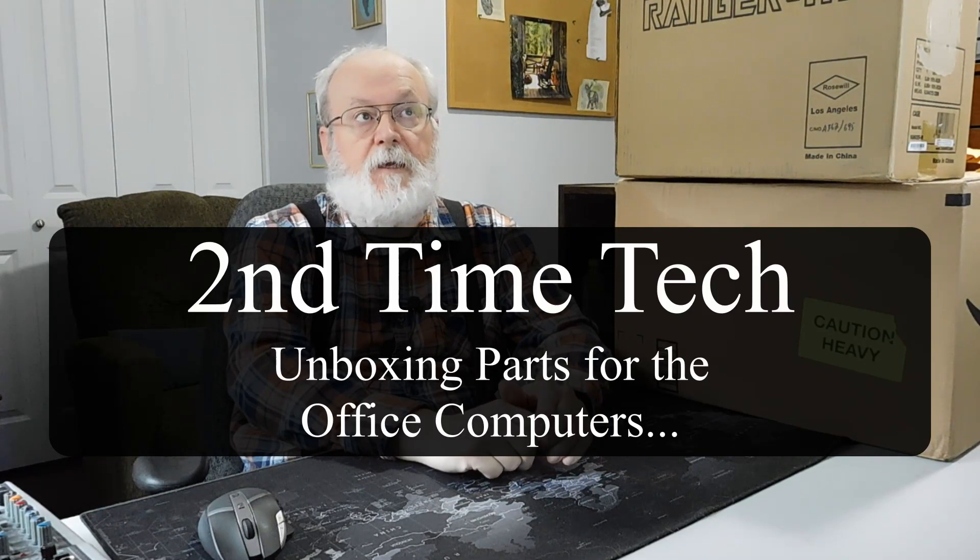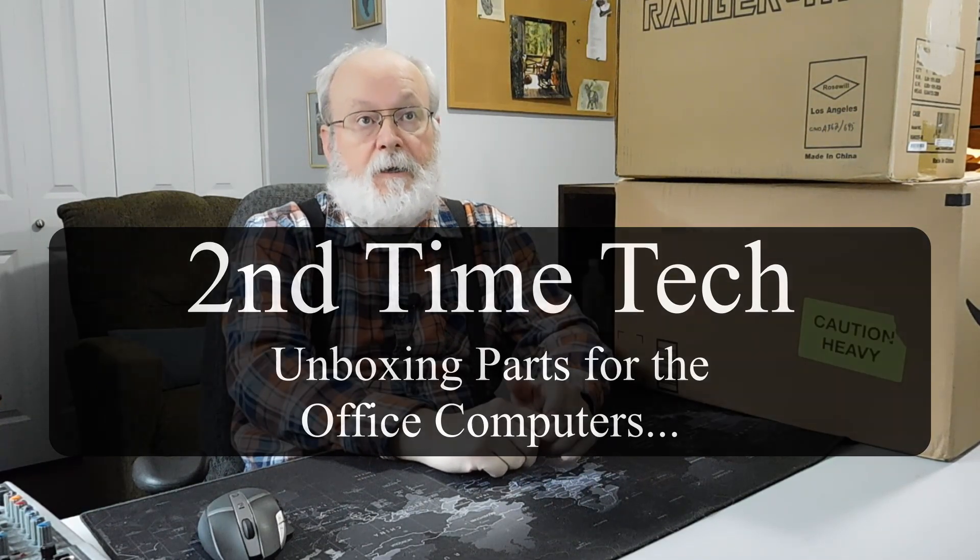Hi, this is Mary from Second Time Tech, and today I got all the parts for the office PCs that I'm going to build for a small company. So I thought I'd just do a little unboxing.